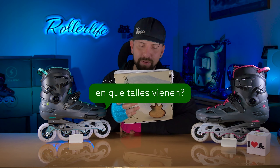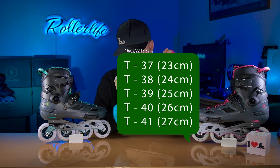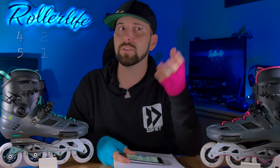Pasemos a las preguntas frecuentes. Número 1: ¿En qué talles vienen? La respuesta la dejo acá arriba, no solo en talles sino también en centímetros, algo muy importante. Segunda pregunta: ¿Qué diferencias tienen los otros Fusion con estos? Abismal la diferencia, son dos patines completamente diferentes. Estos vienen con cuatro ruedas de 80 milímetros, lo que es ideal para calle, para aprender, para trucos, para salto, para slalom, para todo. Los otros vienen con ruedas grandes: tres ruedas de 110 o cuatro ruedas de 100, que a mi gusto son demasiado grandes, especialmente si están aprendiendo a patinar; son más para patín carrera o patinaje urbano de velocidad. Estos son obviamente muchísimo mejor, no solo la bota sino el liner y absolutamente todo lo que respecta al patín.